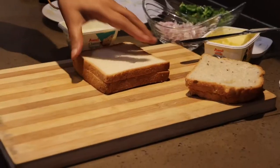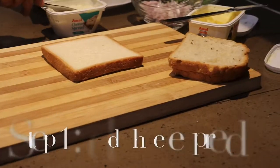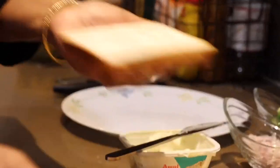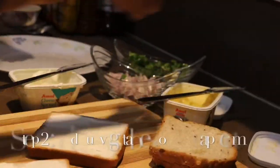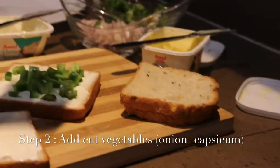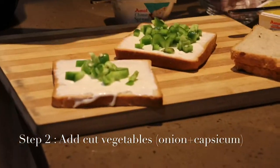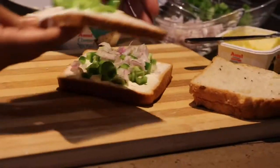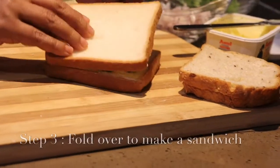Cheese toast — children just love it! I'm going to use a cheese spread. I will add a little bit of capsicum and a little bit of onions. You don't have to add any salt because there is enough salt in the spread.